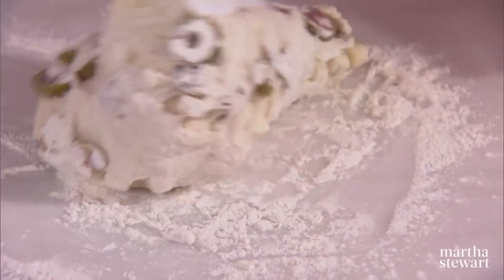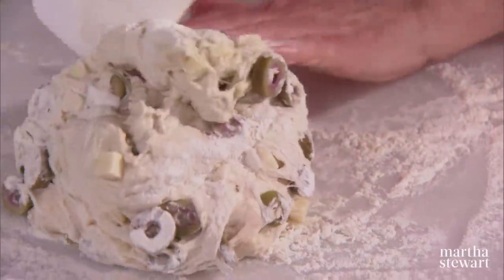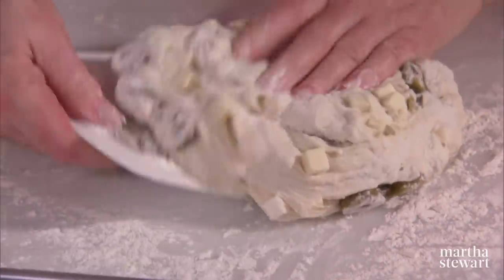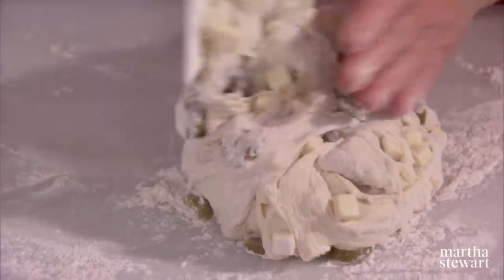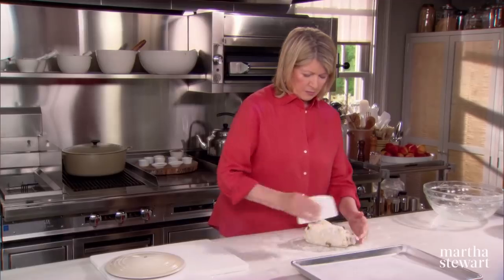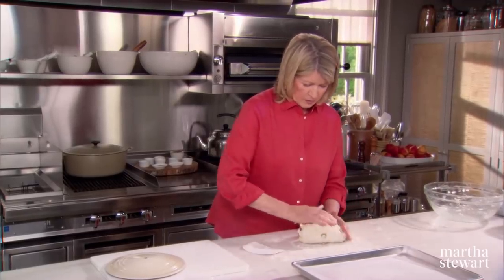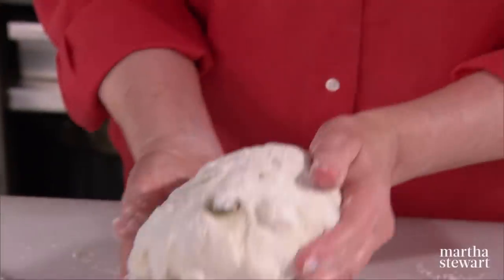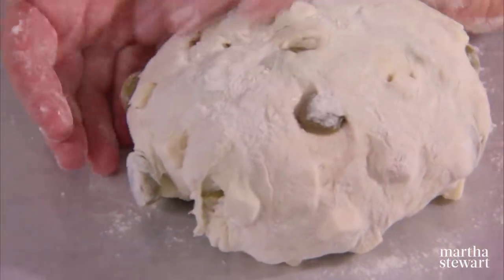Don't be afraid to use some flour. See how I've turned it on itself? You can do that again, as if you were making French bread. Then turn it and put the folded, pinched side down on a piece of wax paper.